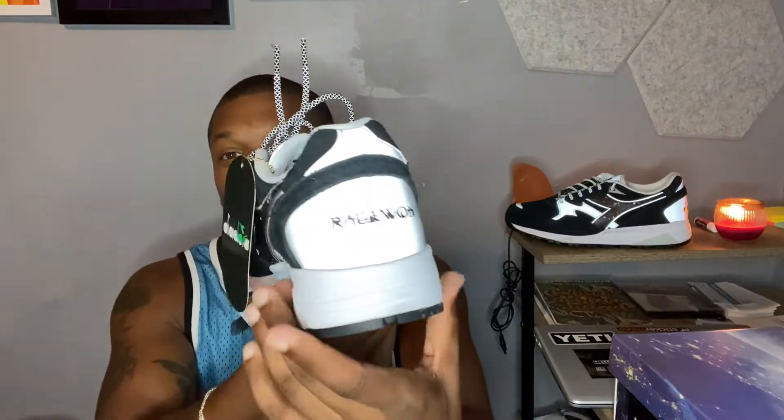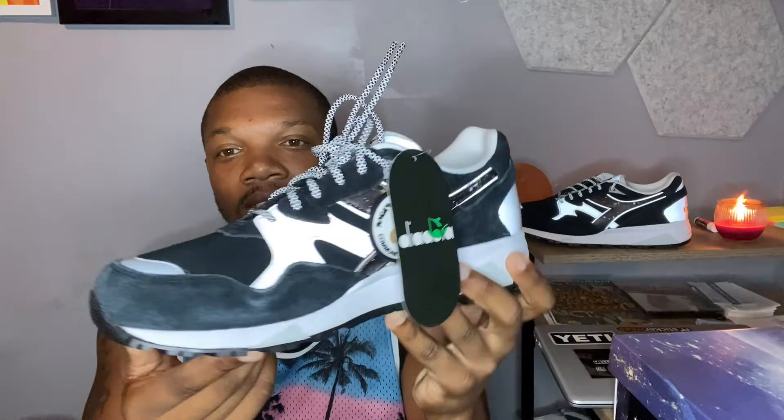Look at how that looks — just look at it. The outsole traction definitely has that runner type of traction, kind of waffly, kind of like a Nike or whatever like that. This brand is called Diadora.